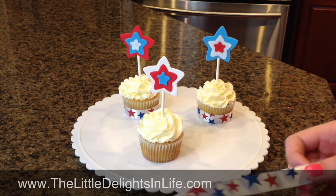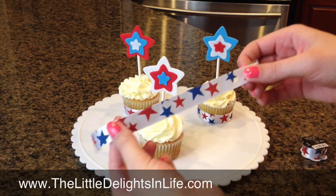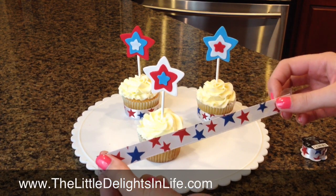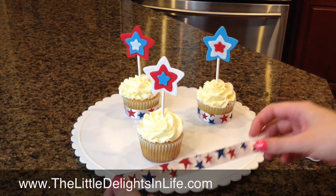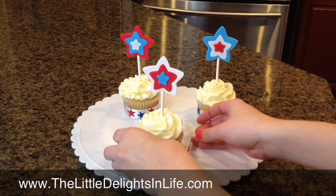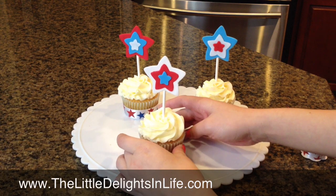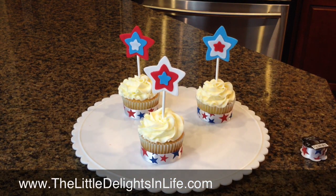Alright, so we are almost finished. I found this ribbon at a craft store, and I thought it would be perfect inspiration for these cupcakes. All you do is put double-stick tape on one side, wrap it around, hook it, and then it will stay.